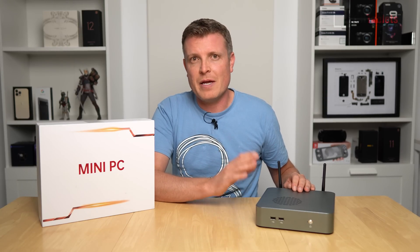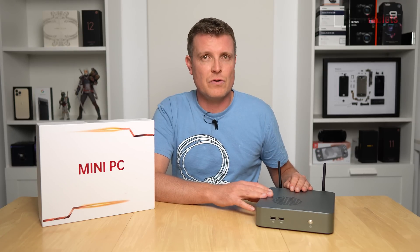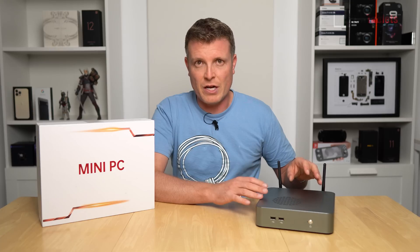For Linux support — the MediaTek MT7921K Wi-Fi 6E card doesn't work out of the box in Linux Mint, though other distros may support it. The Gigabit LAN using Realtek works fine, and everything else runs without issue. Linux absolutely flies on a machine of this spec, even more so than Windows.